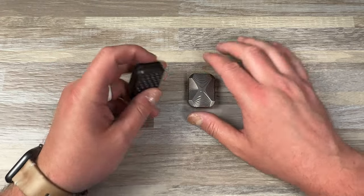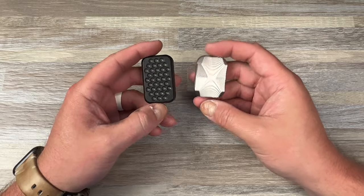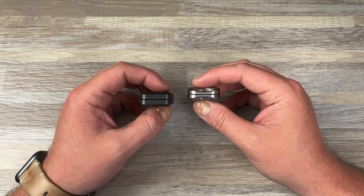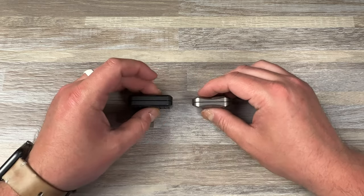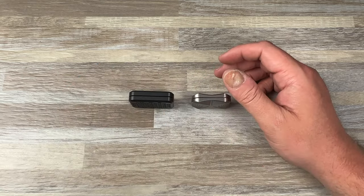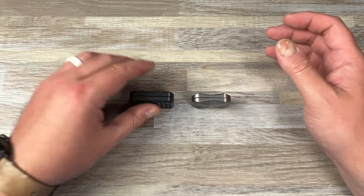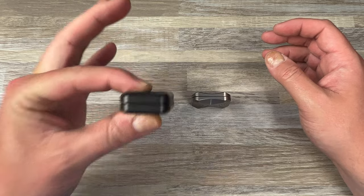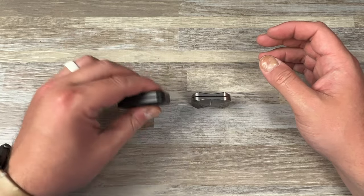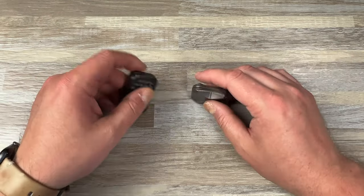Hey guys, Kev here, and I want to talk about these two fidgets. These were sent to me by Magnus — shout out to Magnus, a great dude, great company. They were kind enough to send me a couple things to check out. I'll spoil it and say I liked this enough that I ordered another Full Zerk slider — I ordered the Robo in Full Zerk yesterday. That's how much I like it. Spoiler alert.